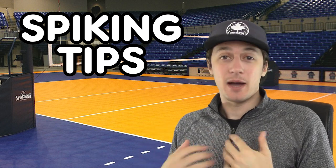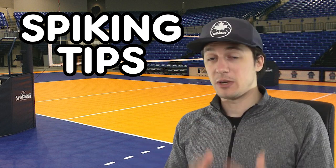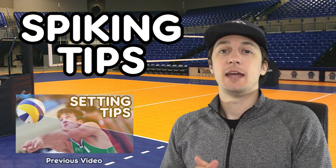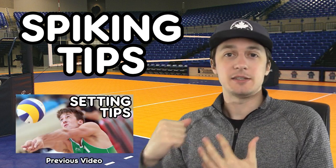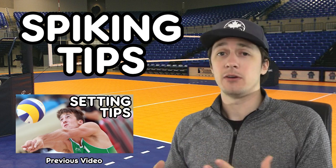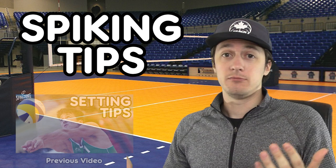Hello everyone and welcome to Yes Guy Gaming. My name is Garrett May. I'm a former professional beach volleyball player, indoor volleyball player, and volleyball coach. And today we're talking about spiking tips. I've collected a series of five tips to help you become a better volleyball spiker. So let's get to them.